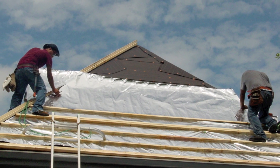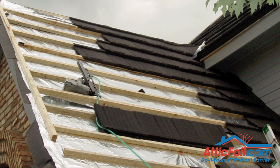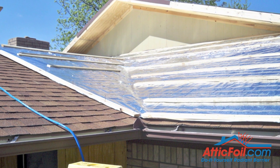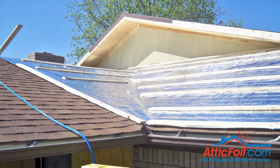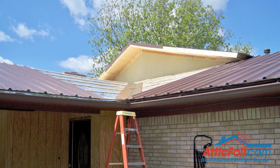Here are a couple more examples of installing attic foil radiant barrier underneath a metal shingle roof. Notice it's got the wood battens which creates the required air space so that you can have a radiant barrier. Here's another example of an existing roof — they put down the foil. I would encourage putting a waterproof layer first, and then they did the furring strips, and then a corrugated metal roof for a retrofit application.